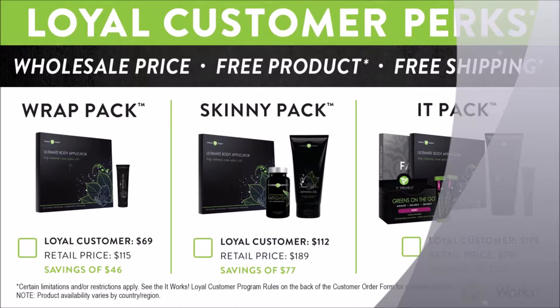We have 10% back in the form of perk points that you get on every order you place. And if you order for at least three months in a row, we'll waive the $50 membership fee.